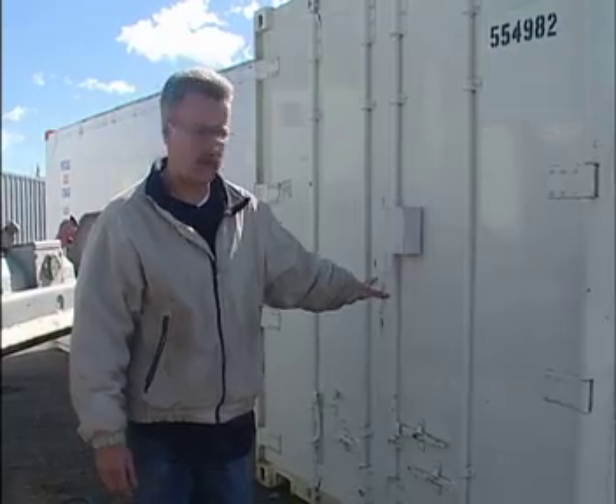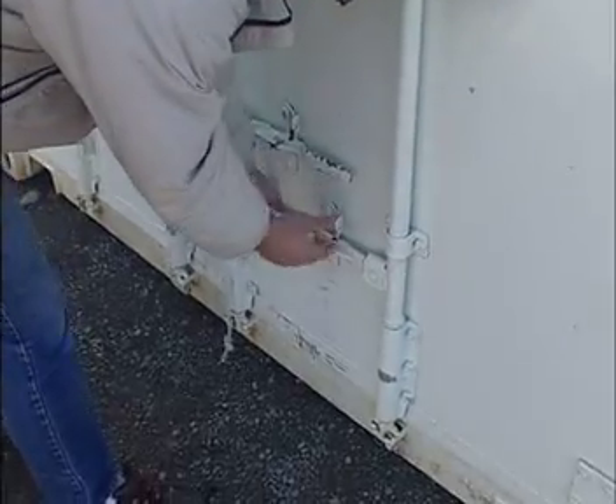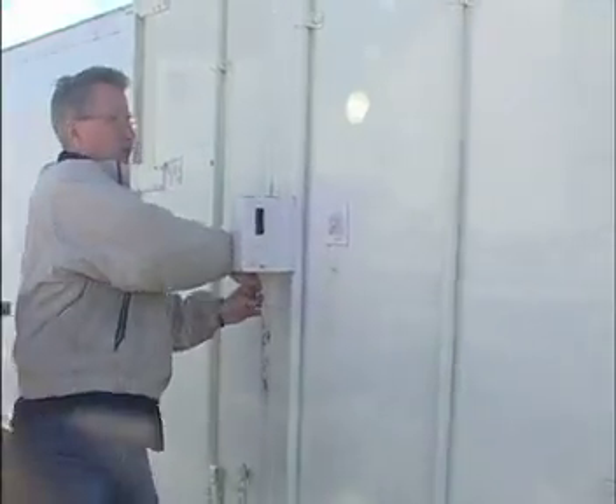We're at the doors of the refrigerated container. This is the same configuration as a dry container, except that the doors are insulated and can be a little more of a challenge to open. You unlock the cam handles and then grab the edge of the door and pull.